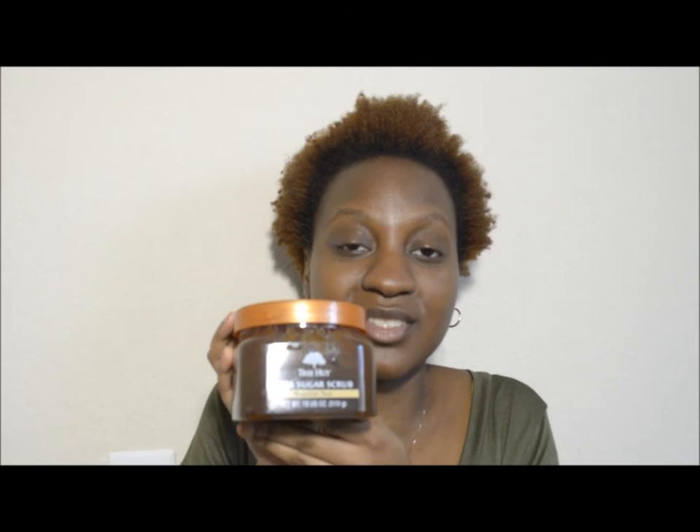This is the Tree Hut Shea Sugar Scrub, and I decided to pick it up in the scent of Brazilian nut. This does come in several different scents — like coconut lime and I think a peach mango scent, I'm not even sure — but I know this product comes in several different scents.